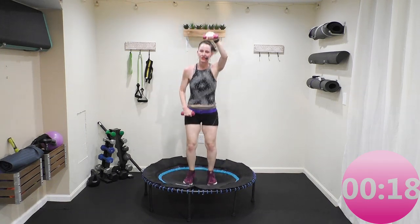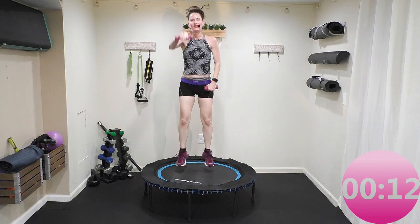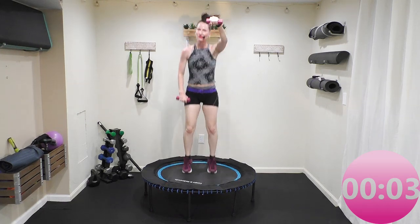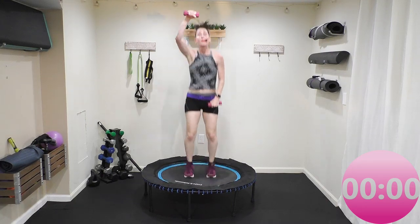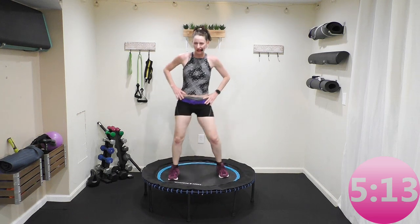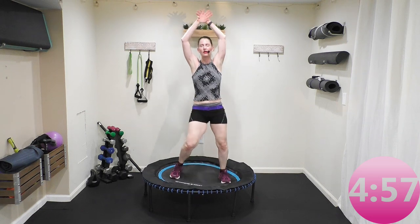Final cardiovascular endurance push here — I'm asking a lot but I know you can do it. This is it, I promise — you can hear the end coming up. Side to side, feet on the rebounder. I've got to let that heart rate down. Deep breath in, and a nice exhale. Just swing side to side, feet on the rebounder. Again, big inhale and exhale.